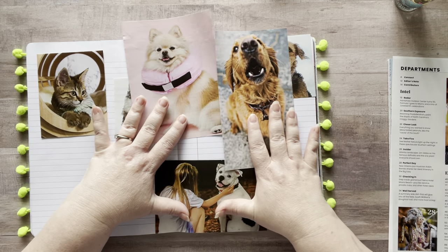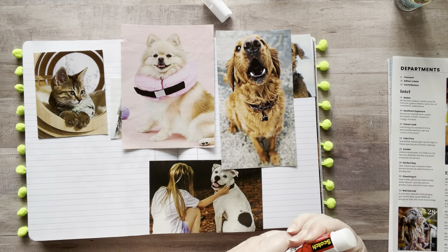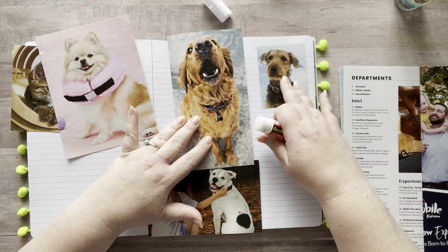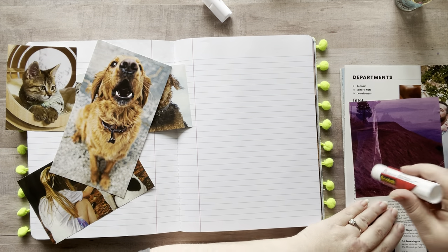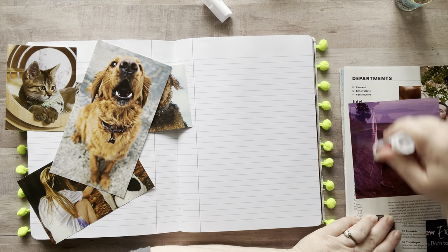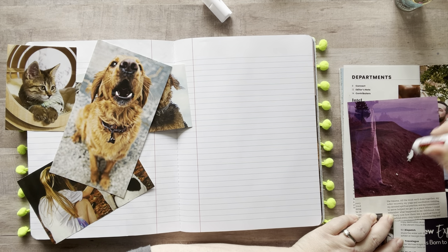Maybe I'll just do this kind of animal-y mixed-with-other-things theme and start gluing. Oh my gosh, I'm so far into this video and I haven't glued a single thing down! I was really excited to see that snail — it's fun when you're walking around in nature and you see random things like that. It's pretty cool.